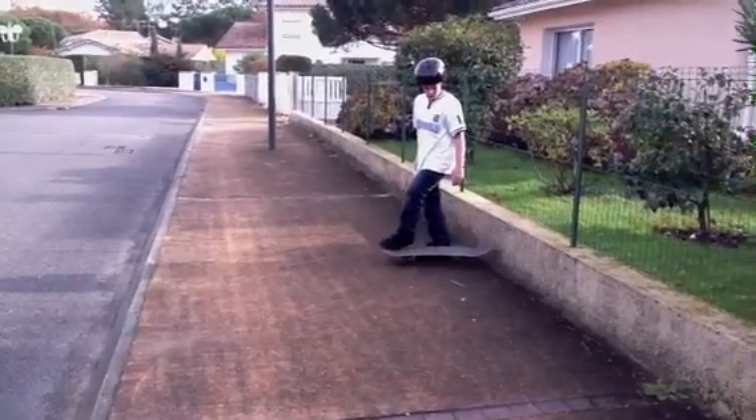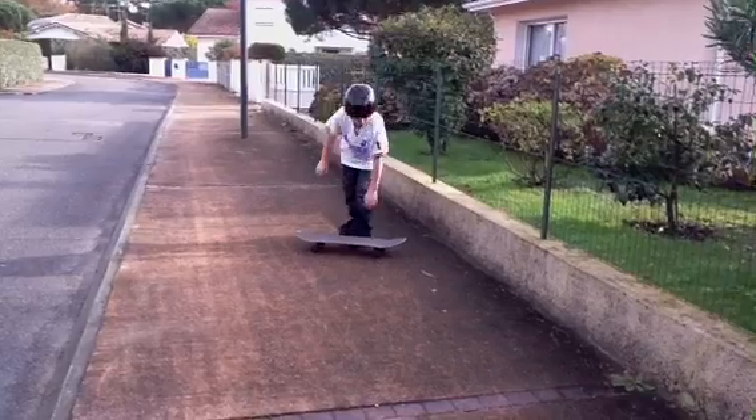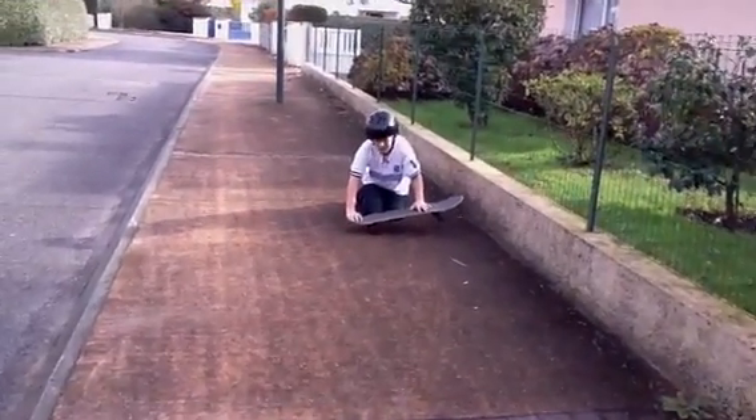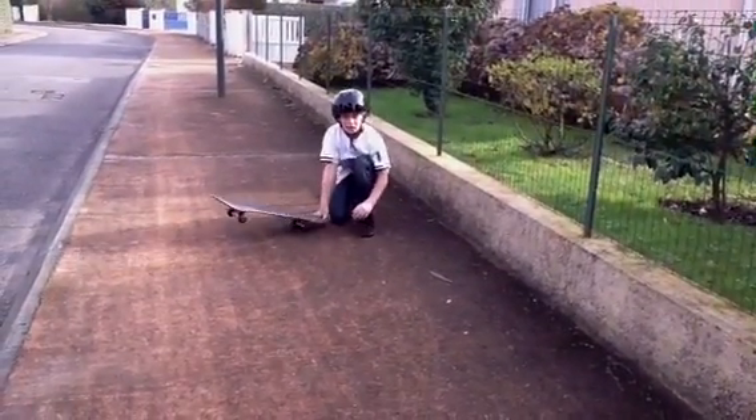First, you're going to want to learn how to go on two wheels. But first, you need to learn how to get balance on both sides, and you need to move your body around a lot.